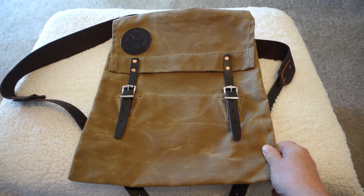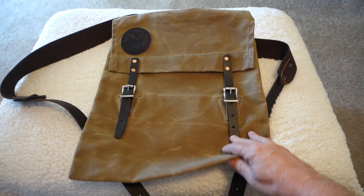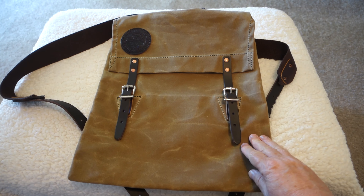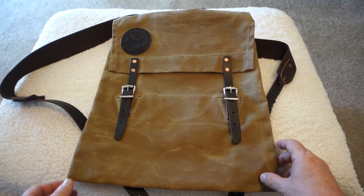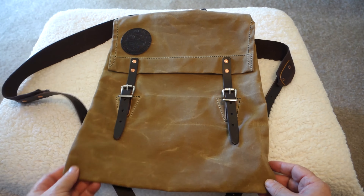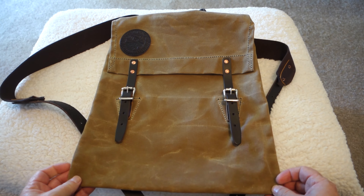I have to say that the materials these guys use are very nice. The canvas, the leather, and the buckles are very, very high quality. So I'm very impressed with it so far. Like I said, I haven't used it yet, but just looking at the materials and first impressions, this looks like a really high quality traditional type pack.